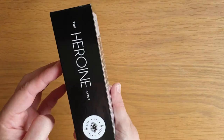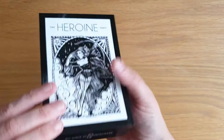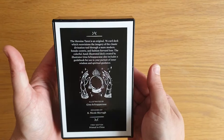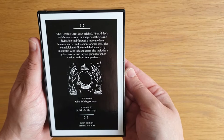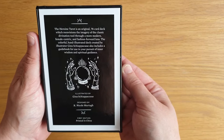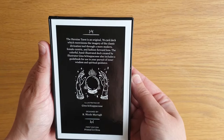So we've got the front — the Heroine Tarot — and then on the side, the top, the other side, the bottom, and then the back. The Heroine Tarot is an original 78-card deck which re-envisions the imagery of the classic divination tool through a more modern, female-centric and fashion-forward lens. The colourful hand-illustrated deck created by illustrator Gina Schiapakasa. Also includes a guidebook for use in your pursuit of inner wisdom and guidance.